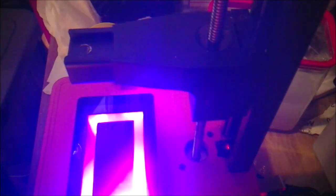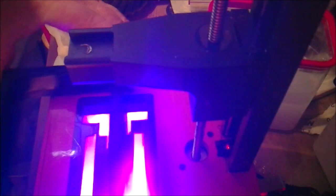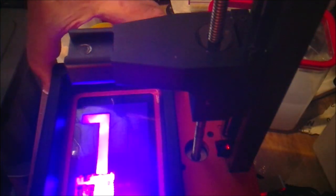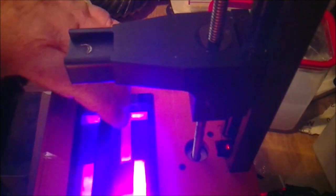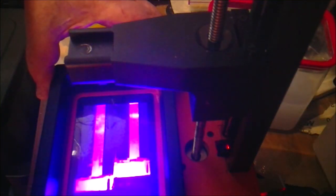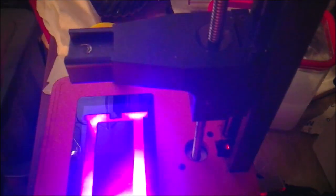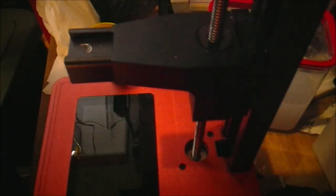So when I put the vat on and try to tighten it up, you see how it does that? So you think everything's okay, but as soon as I slide the vat on, it goes crazy. Okay, anyway — I'll send you guys this video, see what you say.